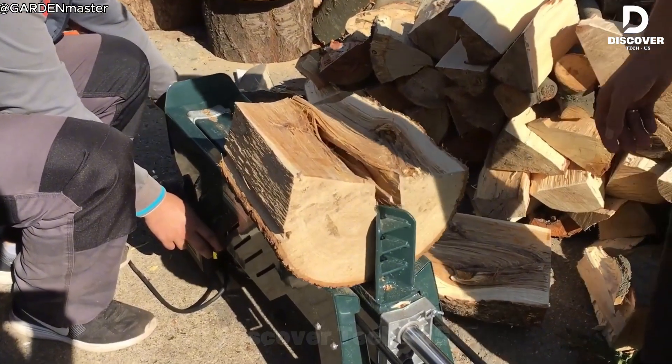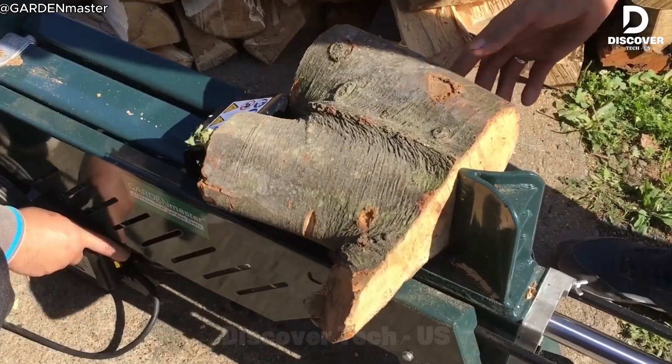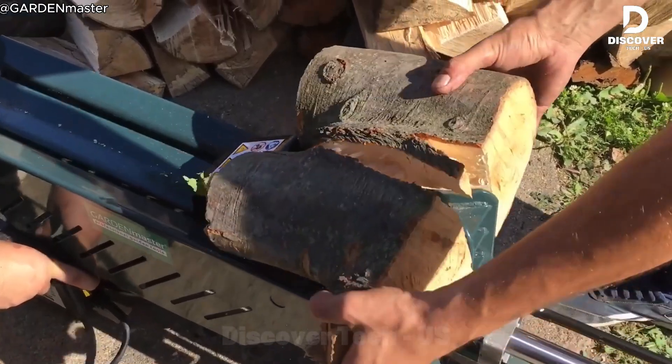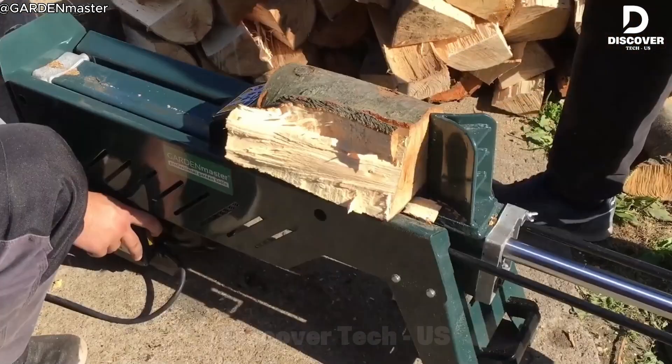The Gardenmaster 5-ton splitter is very strong but also easy to use. Its hydraulic force stays even, so every log splits cleanly. Unlike manual splitting, it doesn't tire you out and gives consistent results every time.